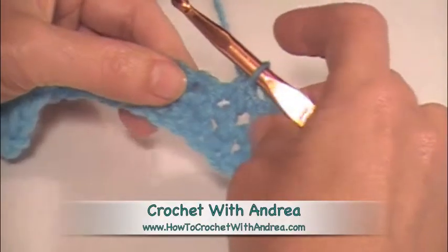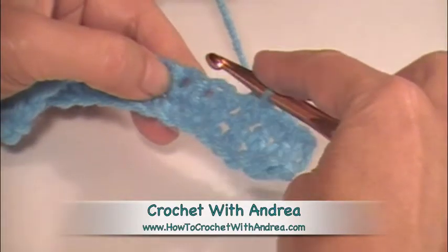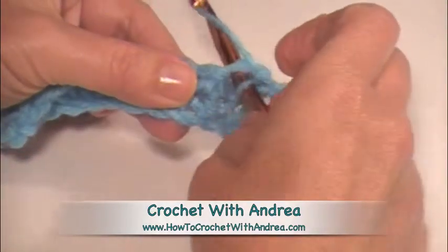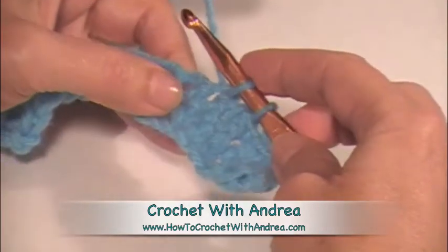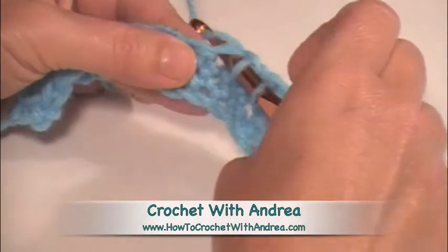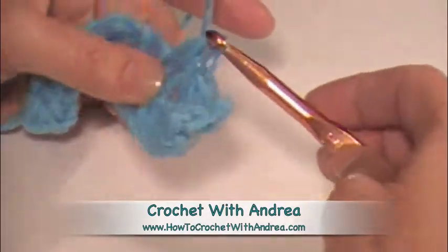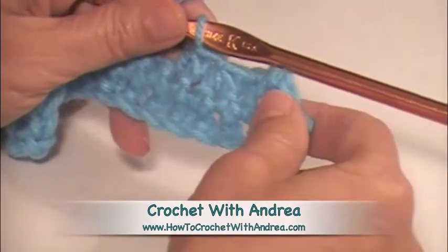So let's do it again. We're going to single crochet decrease over these next two stitches. We're going to put our hook in the one, yarn over, pull it up, put our hook in the next stitch, yarn over, pull it up, and we'll have three loops on our hook, yarn over, and pull through all three loops. And you see how it's beginning to curl here a little bit?